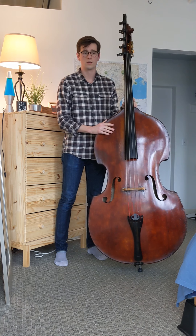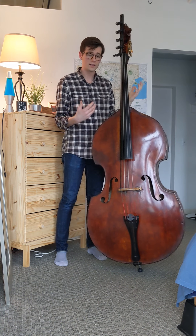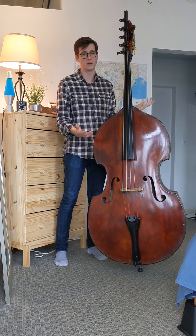We really miss performing, but hopefully we'll see you back in the hall as soon as possible. I'd like to just take this time to show you around my instrument, the double bass.